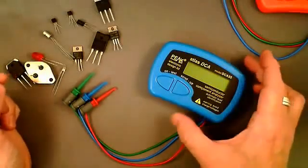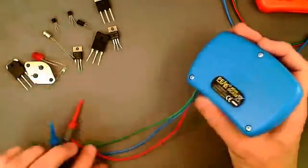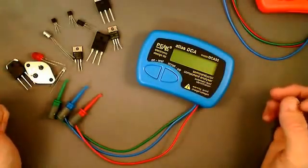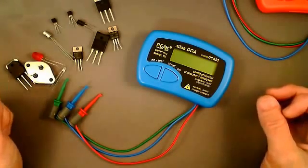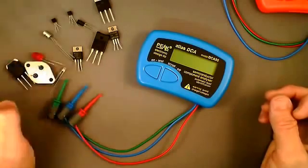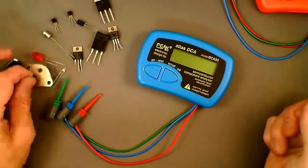I'm here in Buxton, UK. I've got here the Atlas DCA, model DCA 55, which I'd like to show you. The Atlas DCA is aimed at analyzing most semiconductor components such as transistors, MOSFETs, LEDs, diodes, and a few other devices including sensitive or low-power triacs and thyristors. I'm going to start with testing a few components and showing you its capabilities as well as some of its limitations.